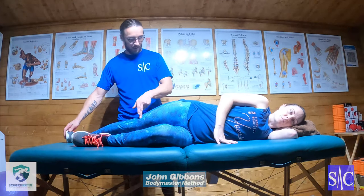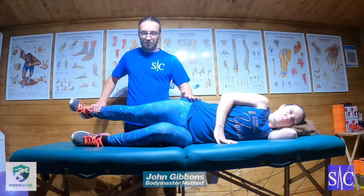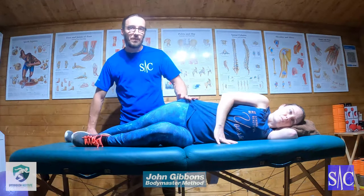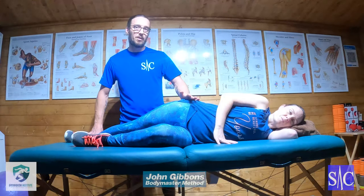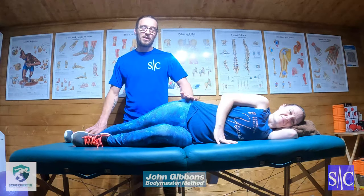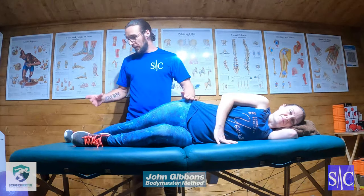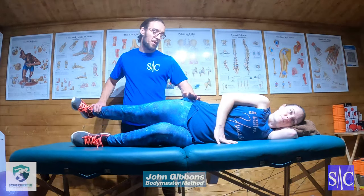If the leg collapses — which actually happened on take one, which is why her glute fired up better on take two — all you do is go through the cues again: lift, lock, heel back, up, push. If that happens, just repeat the process. Go through each cue carefully each time: lift, lock, heel back, lift up, push.